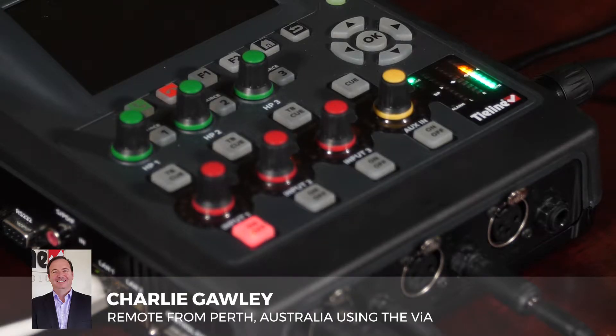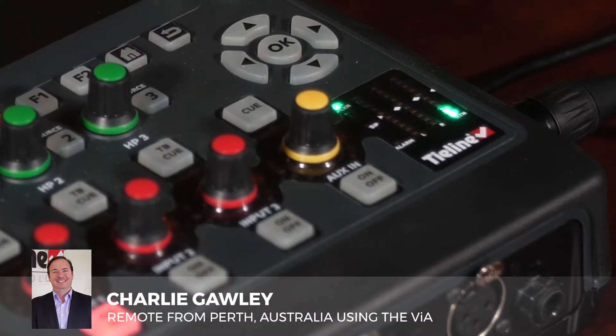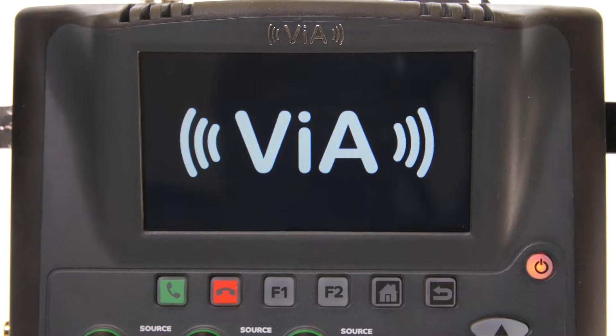It will change the encoding bitrate, any settings such as forward error correction, and the automatic jitter buffer. All these settings are all driven by the VIA that's dialing into the Merlin.